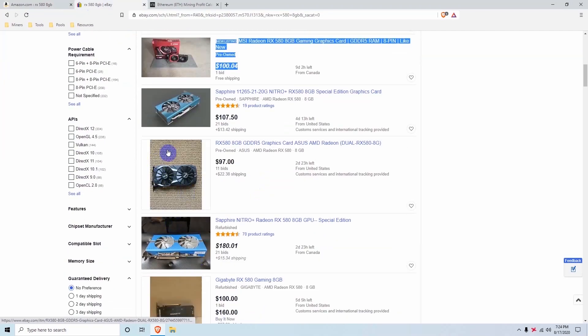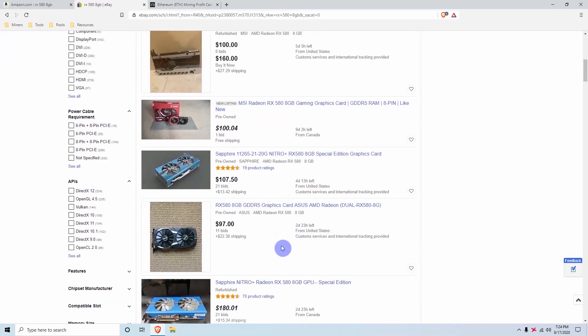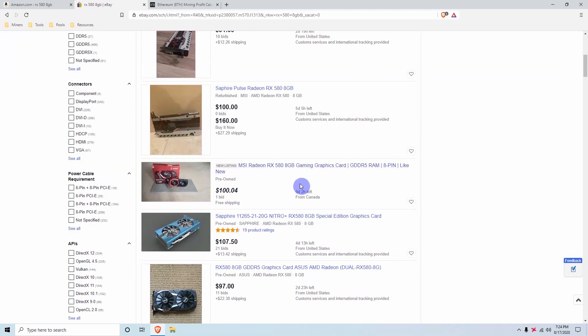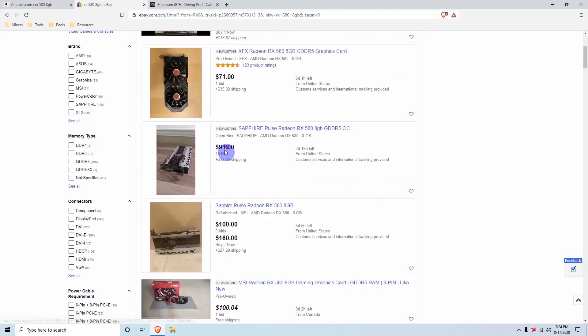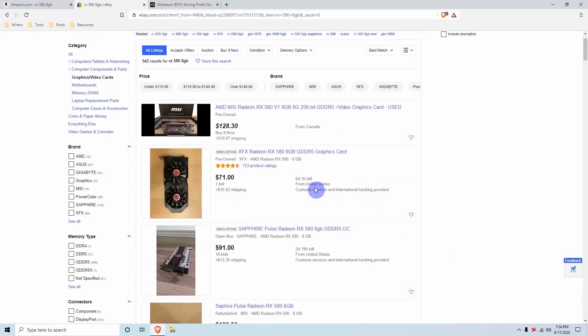It doesn't matter which RX 580 model you get as long as it's an 8GB GPU it should be good. If you'd rather have the same exact model in a rig you can absolutely do that, but performance-wise there is not much difference between them. It will only affect cooling — some cards are better at dissipating heat while others are not, but the performance will still be very similar.